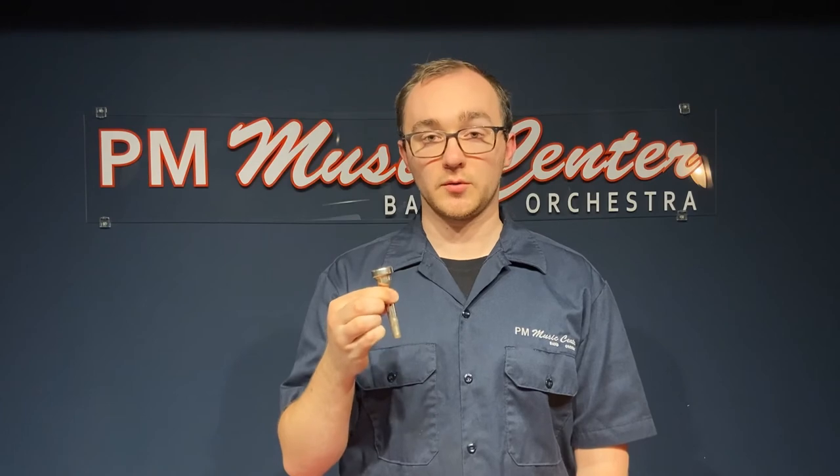Here's what that sounds like on a real mouthpiece. Remember your lip placement, tongue position, and firm corners with a flat chin.